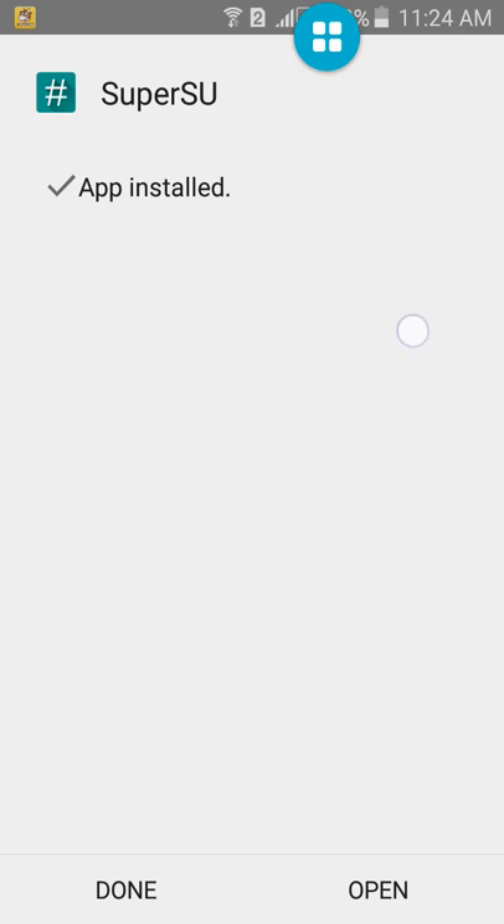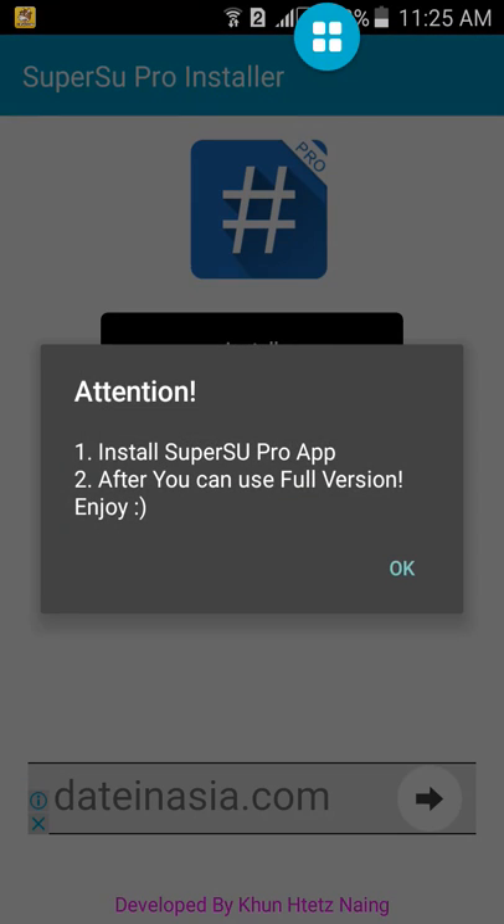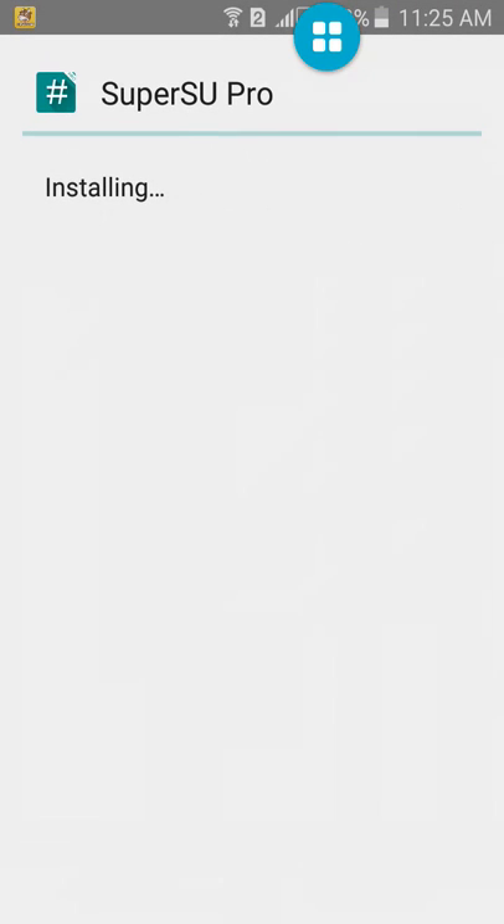After it installs, do not open it — click Store. And click the Craft version and install this Craft file. OK. Yes. Install it.